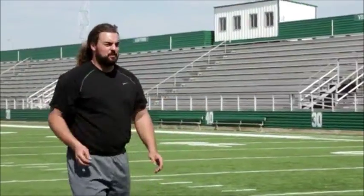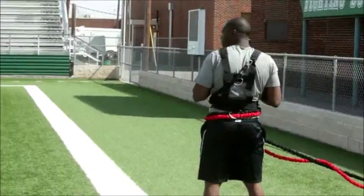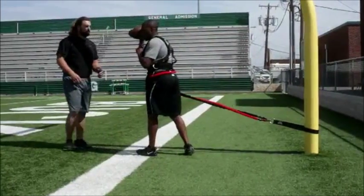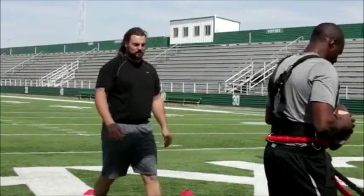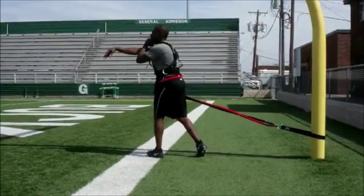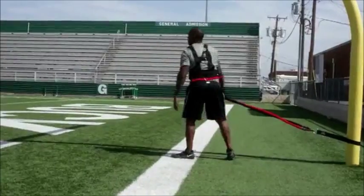I want you to hit me with a few passes. What I want you to really focus on, Corey, is driving that hip through. The most important thing with this drill is we're working the hips — exploding through the hips without altering your natural QB throw. Drive through those hips. Really come through those hips. Great job.